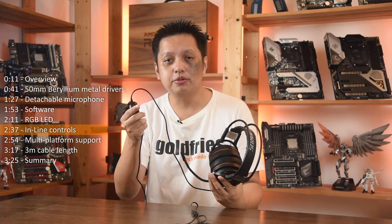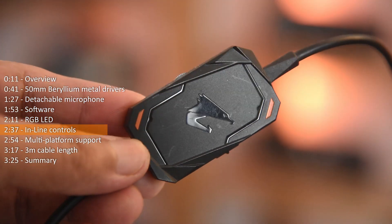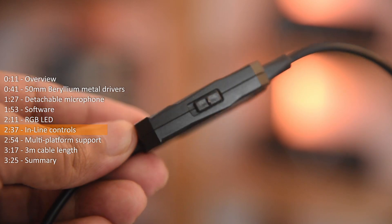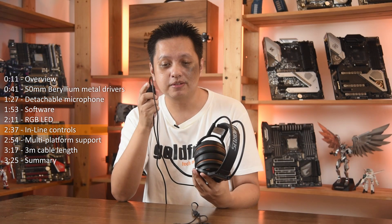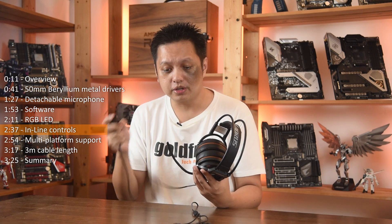Now, coming to the inline controls — it's good that it has inline controls but there is no marking. Typically, there should be a label that says which one is on and off, of which I do not see any on this. That's a disappointing part of which Aorus should look into.